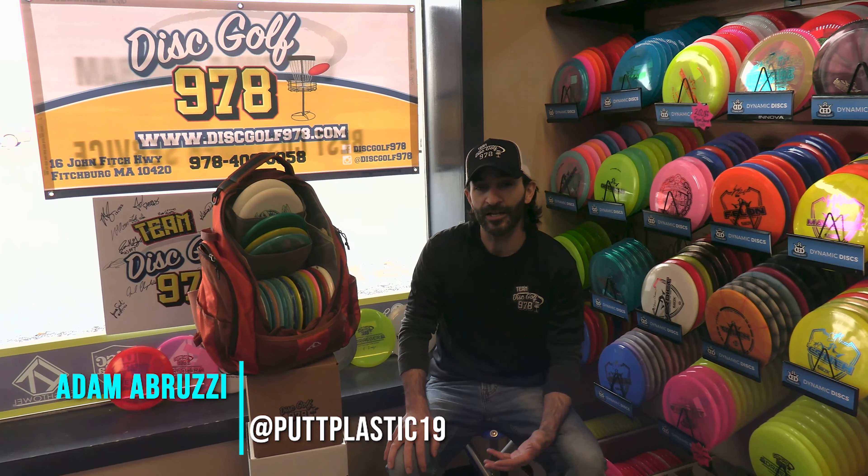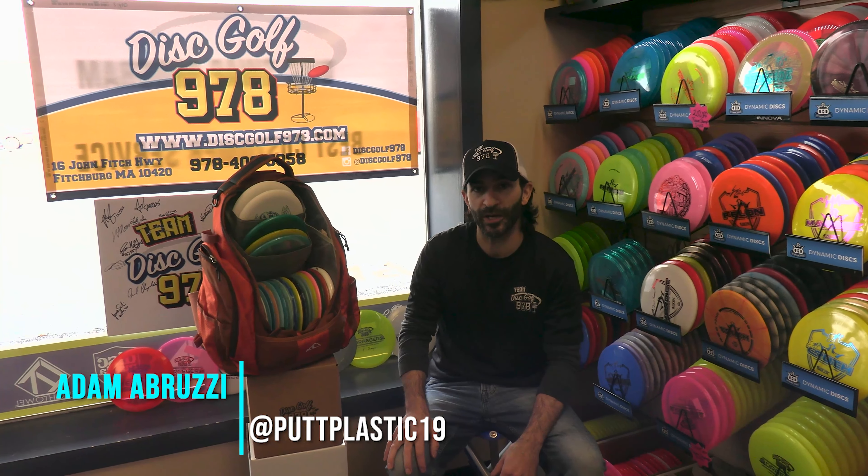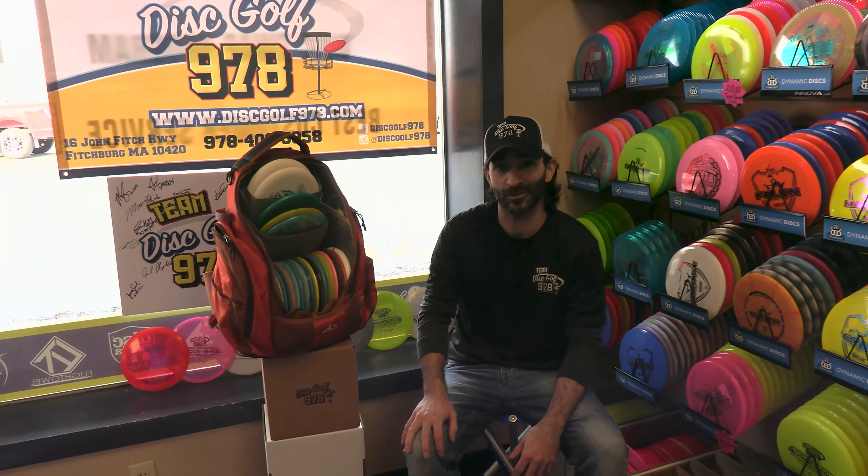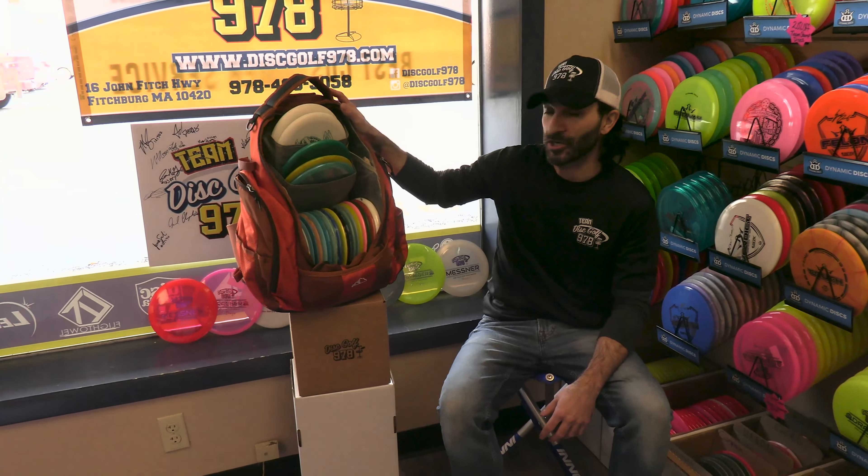Hey guys, Adam here from Disc Golf 978. Today we're going to be doing my 2022 in the bag. I'm really excited about this. I'll be showing you the discs that I plan on throwing for the season, as well as a few accessories in the bag that I carry. I'll start with that.